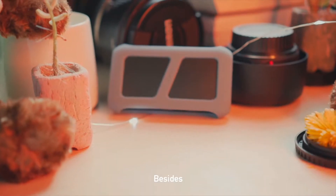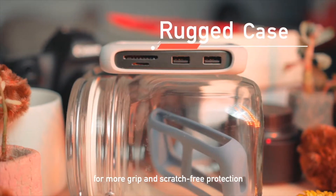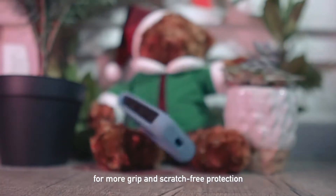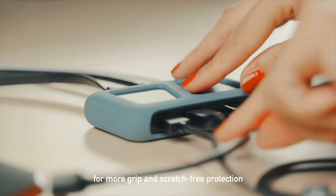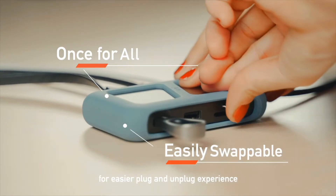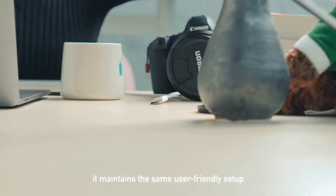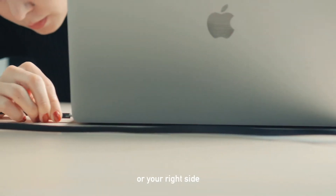We put a lot of thought into our design. A rugged case for more grip and scratch-free protection. All ports are thoughtfully arranged for an easier plug and unplug experience. With symmetric design, it maintains the same user-friendly setup on your left side or your right side.